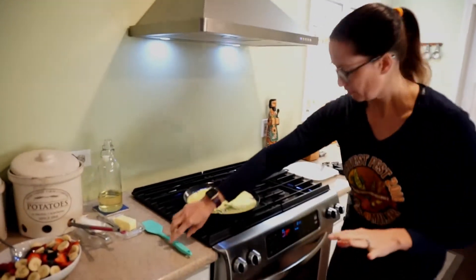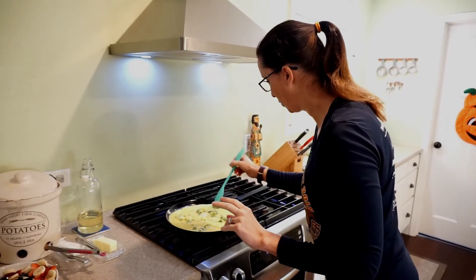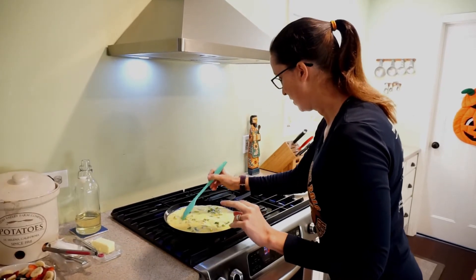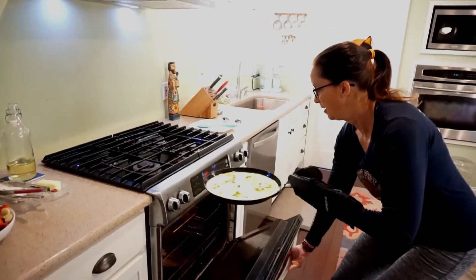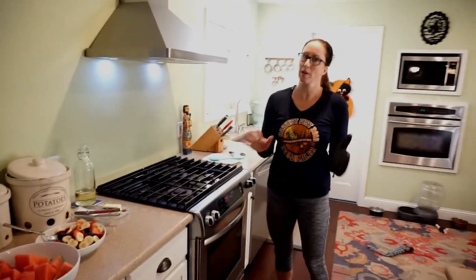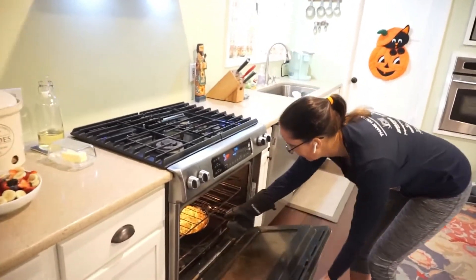We've got our oven set to 400°F. I'm just going to distribute the broccoli a little bit better and try not to scrape the bottom of the pan to keep that butter in place. After about 25 to 30 minutes, we are going to check our frittata for doneness.